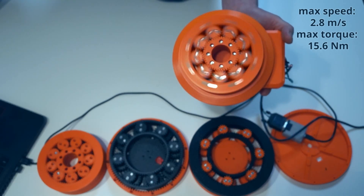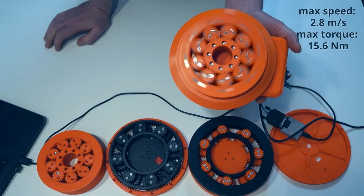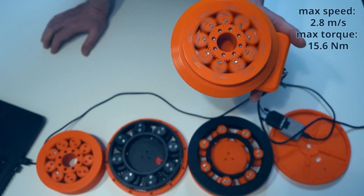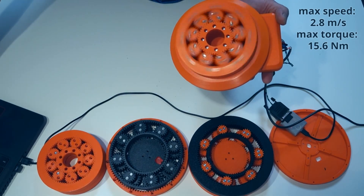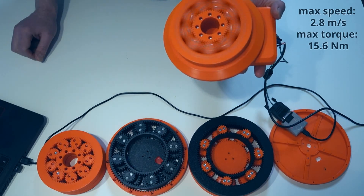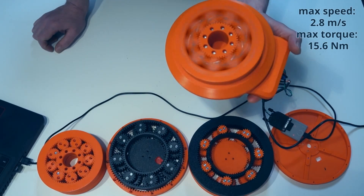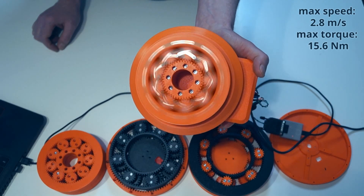Now I'll show you 2.9 meters per second — that's 10 kilometers per hour. I think this speed is more than I need for this robot. It's a little bit louder, but I think it's acceptable for that speed. Yeah, it's really fast.